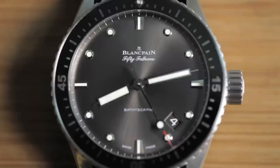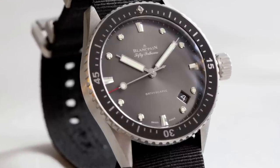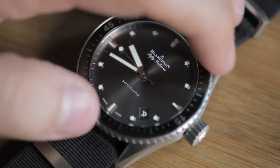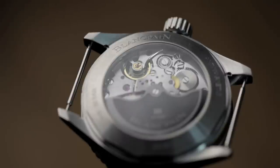As you'd expect, the bezel is unidirectional and uses a combination of liquid metal and ceramic to get a really glossy, clean effect that isn't going to scratch. It's also extremely loud and a little bit difficult to turn at first, though I think that'll probably loosen up a bit over time.